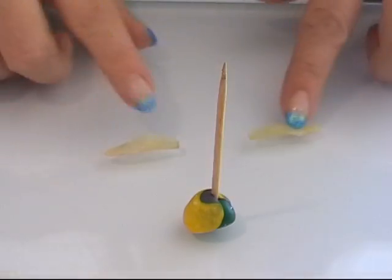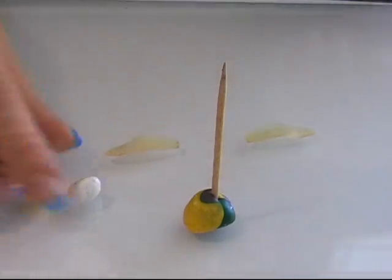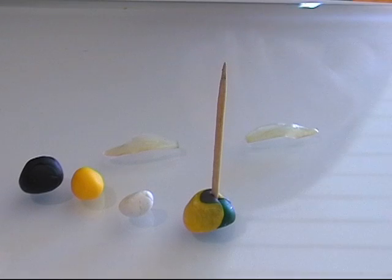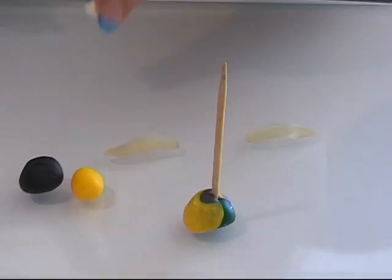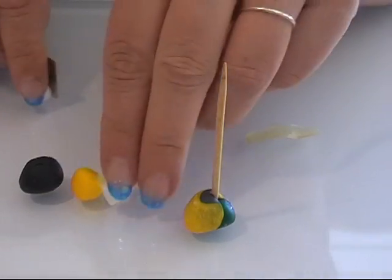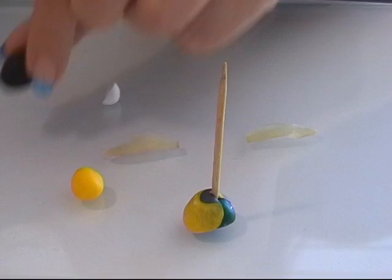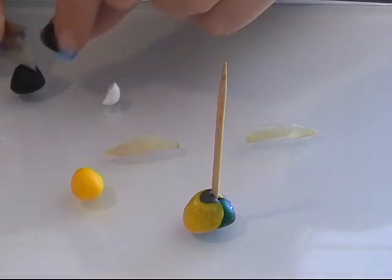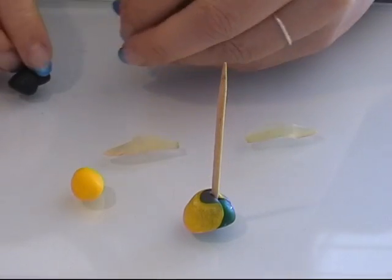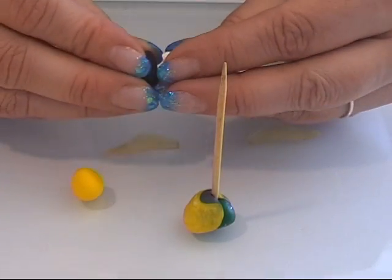Now we have the wings for our bumblebee, and I'm going to make the bee. I have some white, some yellow, and some black clay. I'm going to make the body of my bumblebee, so I take a tiny piece of white and a piece of black and put these two together.